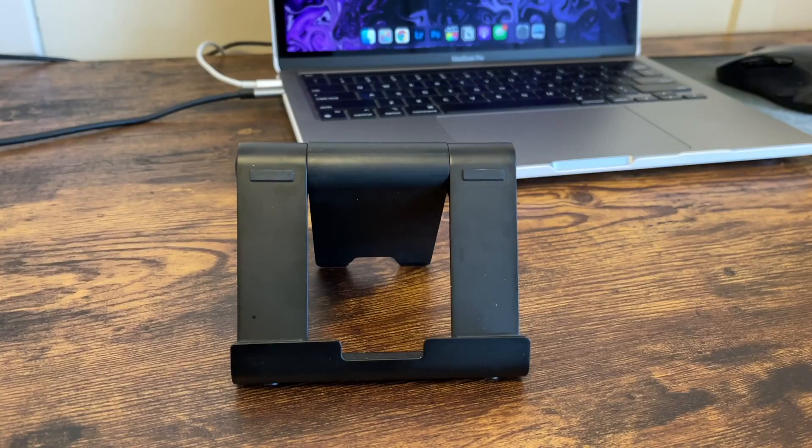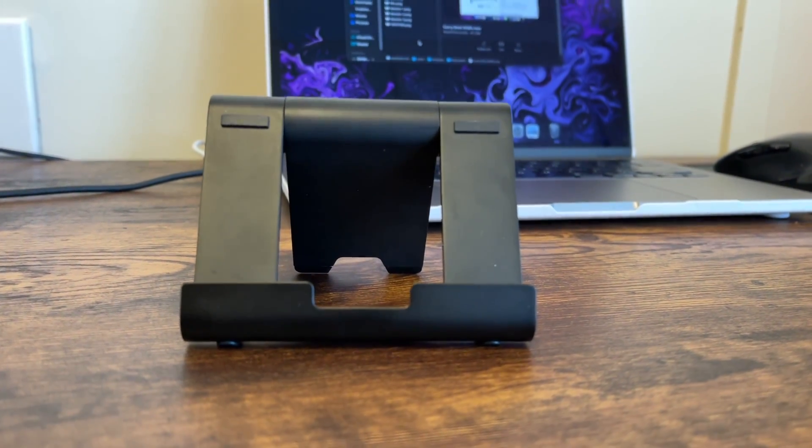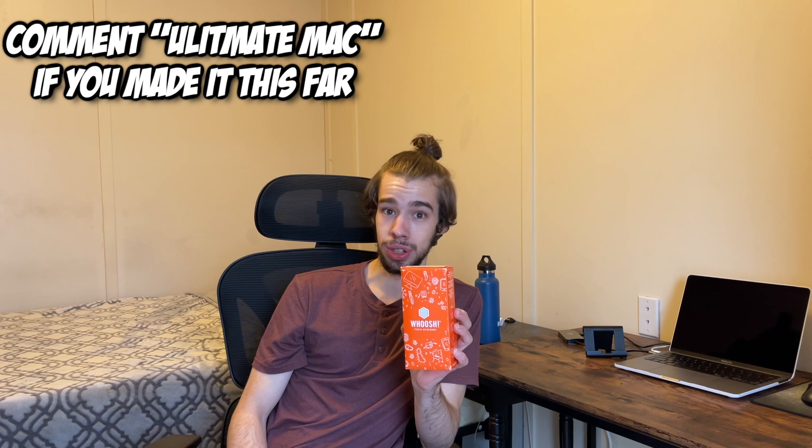I got this nice phone stand to put beside my MacBook so I can check notifications as I get them or use my phone as I need it without having to keep picking it up — I can just look over or reach over and start typing. Very nice to have. Also got a little eye candy right here. If you have a MacBook and need a screen cleaner, check out this video because not all of them work.